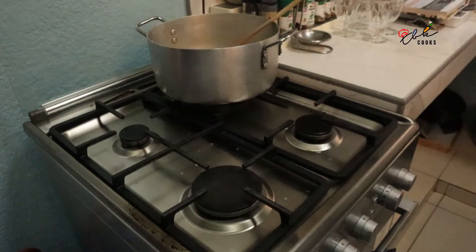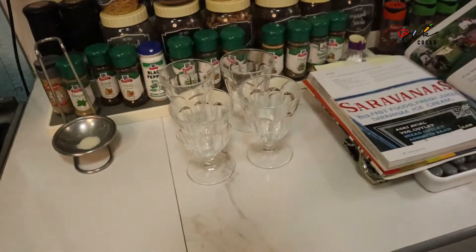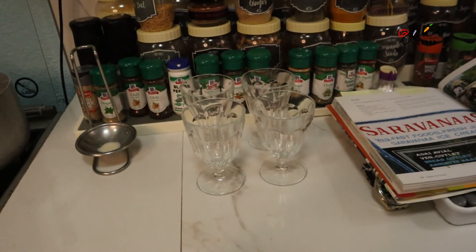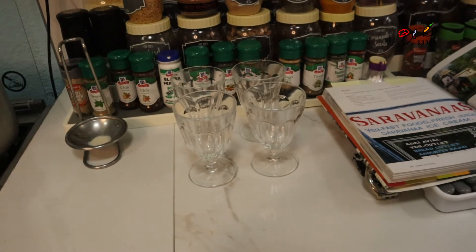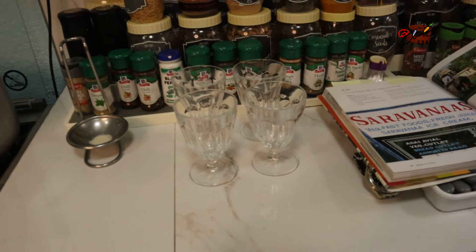Then we're going to pour it into these little glasses over here, which I have ready, and then we're going to put it into the freezer. If you haven't got little glasses like this, last time I did it I used plastic cups and it was just as good.